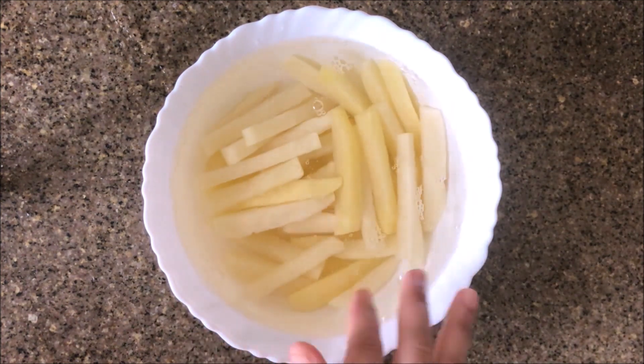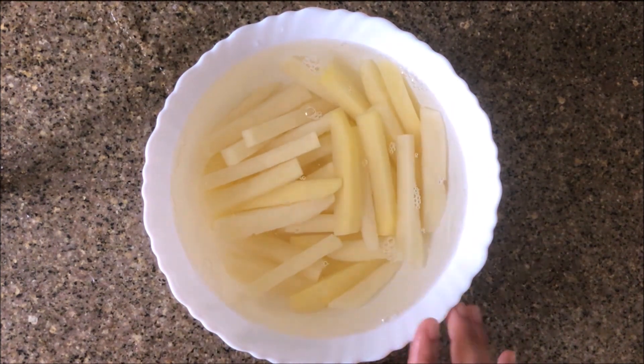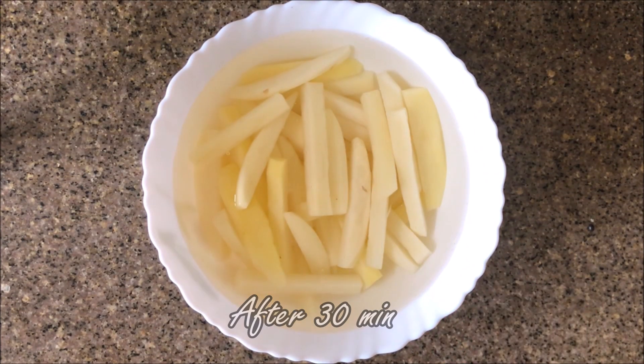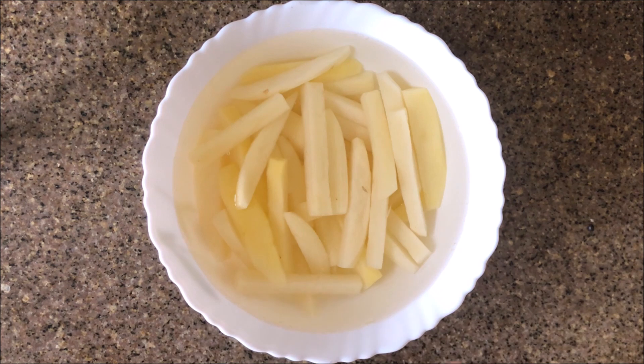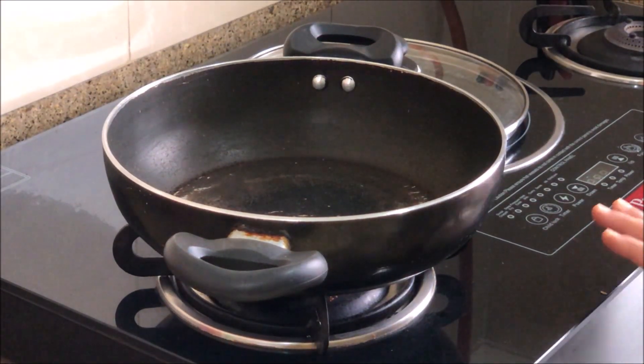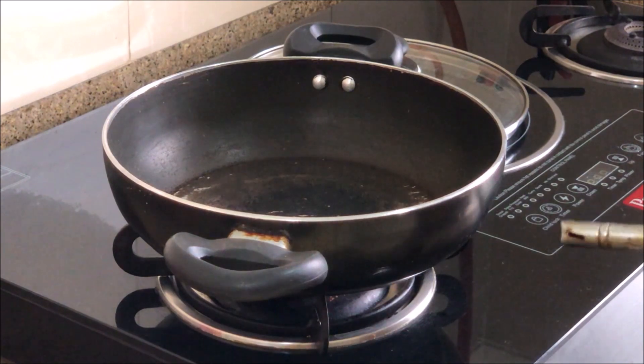Now I will keep it in the deep freezer. So guys, I have taken the washed potatoes out of the deep freezer. Now I will make them first — I will half-boil them. Now I will boil the water.